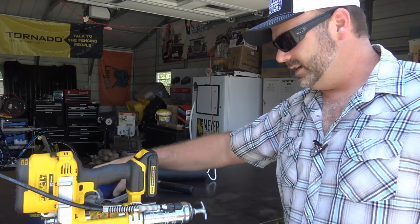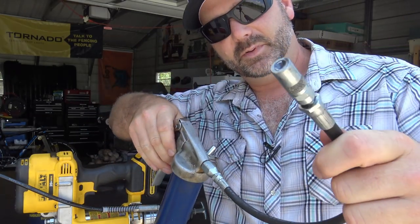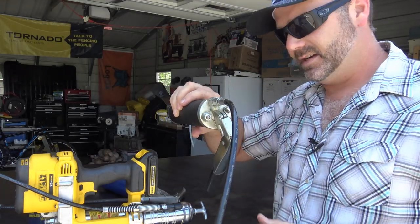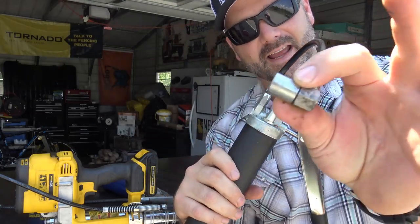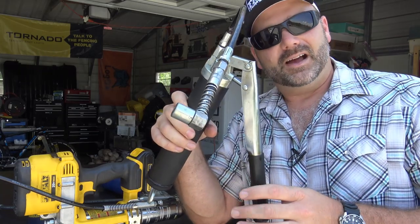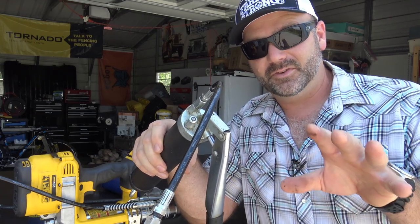My favorite grease gun for manual grease pumping is this one — I like having one handle so I can pump it one-handed. Conversely, this one is a bit more of a pain because you almost need two hands to pump it. This is the one I use for only one grease fitting on the entire farm — the center grease fitting on the Ventrac. My wife has to pump while I hold it because it's a very difficult grease fitting to get to, and I'm sure if you've worked with any equipment, you know there are difficult grease fittings.